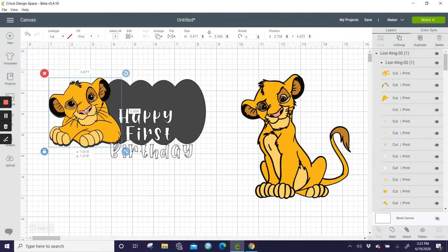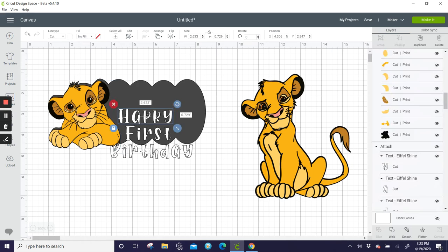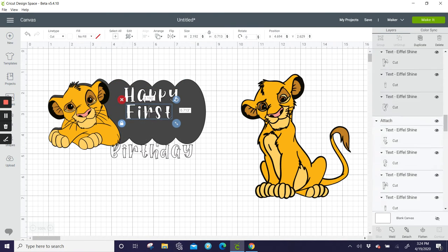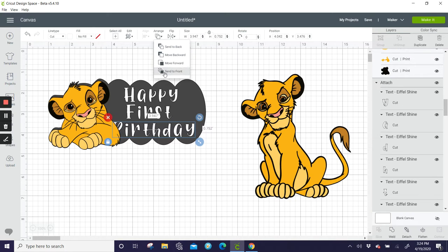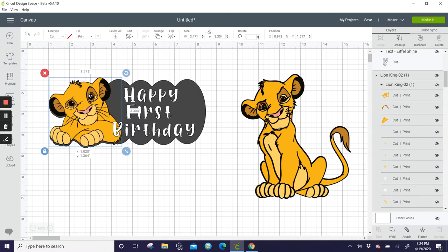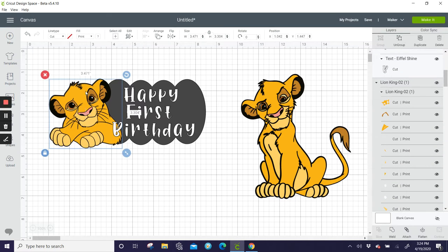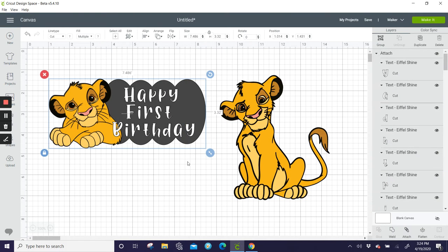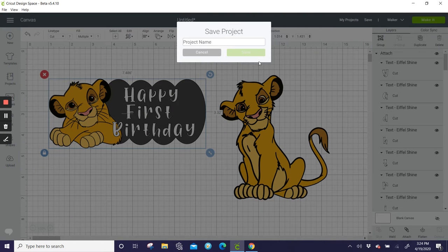Then the print-and-cut lion goes on top in whatever color and texture you want, and all the extras like your leaves on top. That's how I would do the cake topper. Now let me save this as the cake topper in case the special request person has questions.